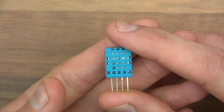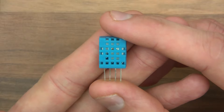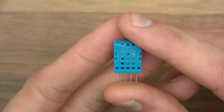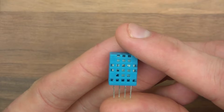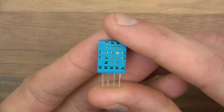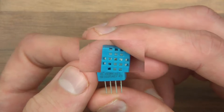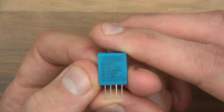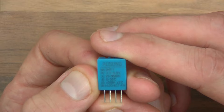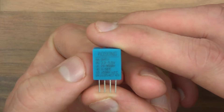It's protected by a plastic case which has got loads of holes in, and presumably there are one or two sensors underneath that case. It has four pins, which we can guess are VCC, ground, data out — or analog out or something. I think this is digital. Let's have a look at the back. The back says AOSONG — presumably that's the brand. Then it says NA, which presumably means name, and it's the DHT11.